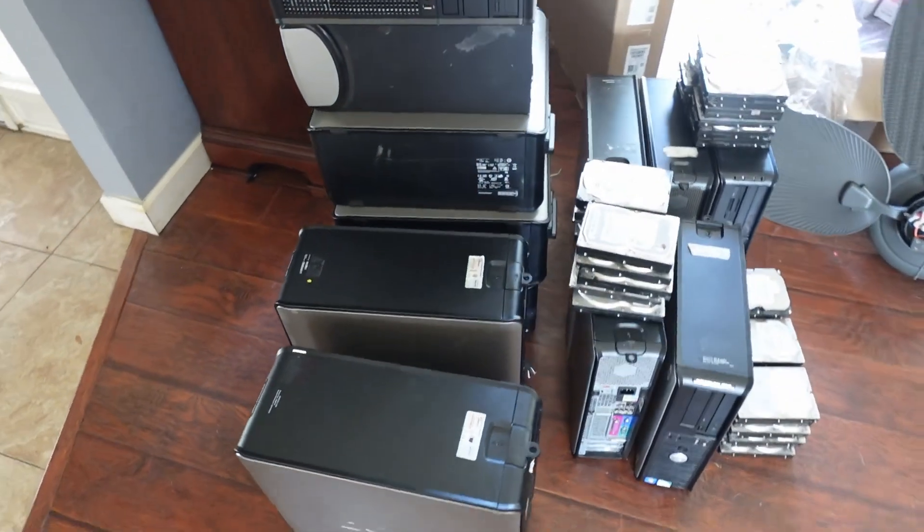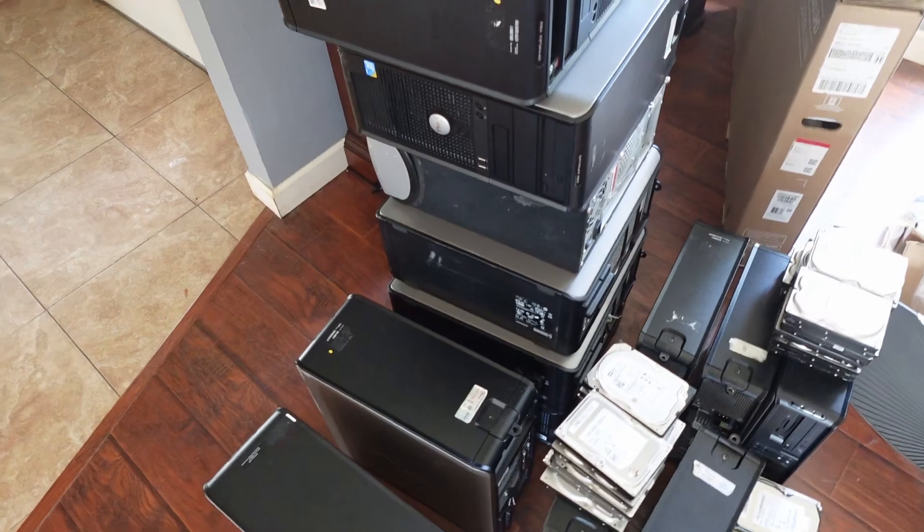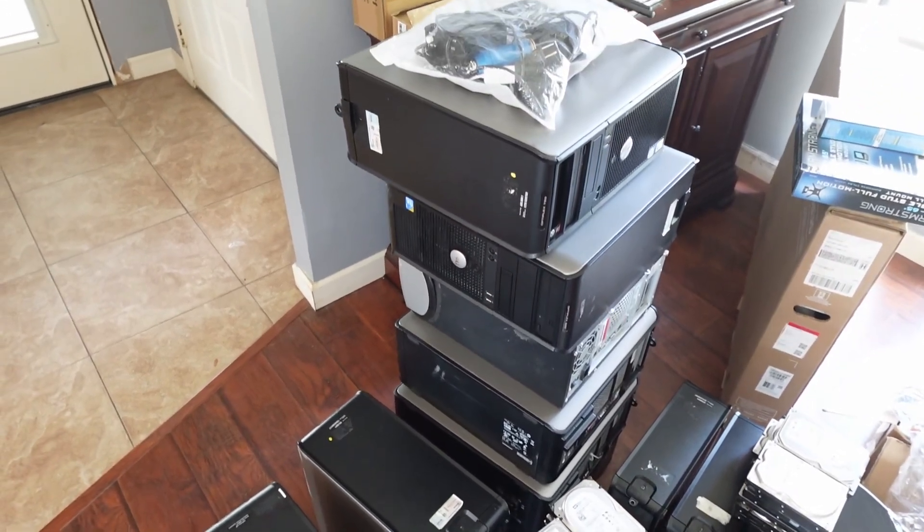As I alluded to in a previous video where I went to clean my sister's PC, I laid my hands on a baker's dozen old PCs from the 2008 to 2010 range for the low, low price of basically $10.